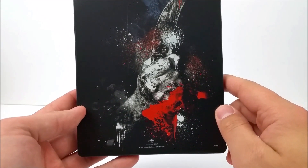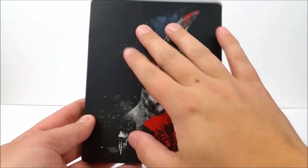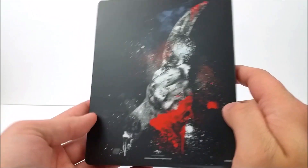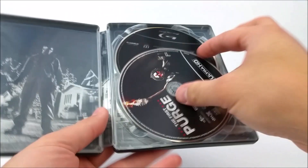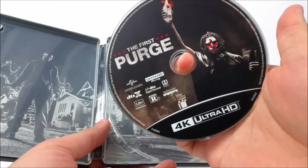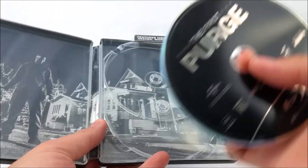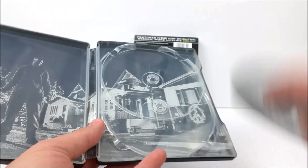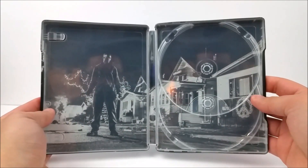On the back, just like the other movies, you do get a weapon — I'm not too sure if that's a knife or not, something like that, because I have not seen this movie yet. But very cool. Pop it open and you do have your 4K disc and then your Blu-ray disc. Just like the other ones, you do have a black and white scene from the movie on the inside.